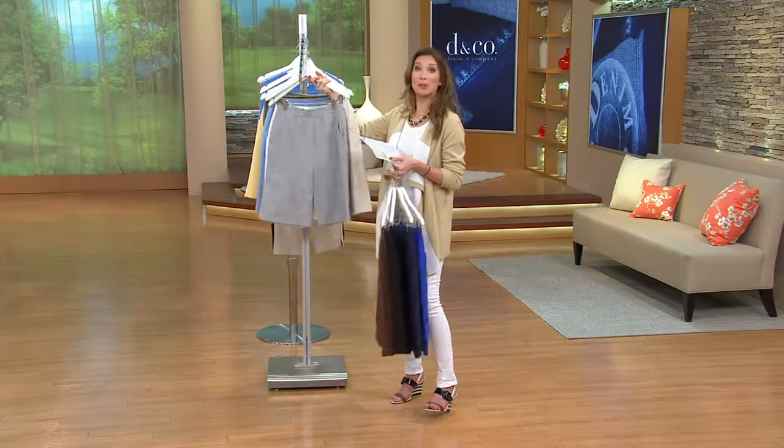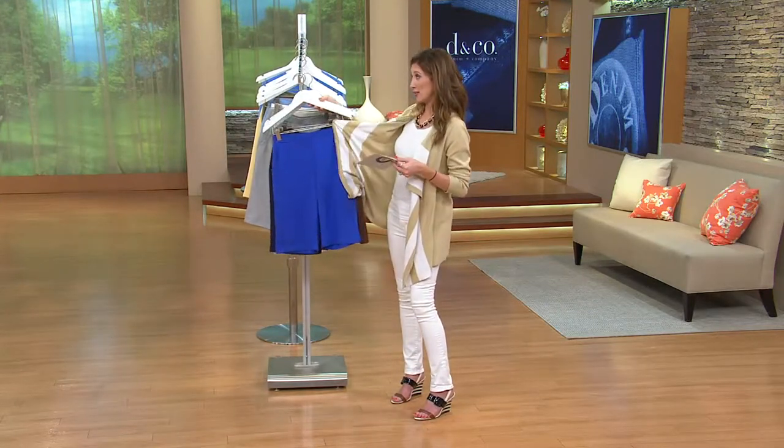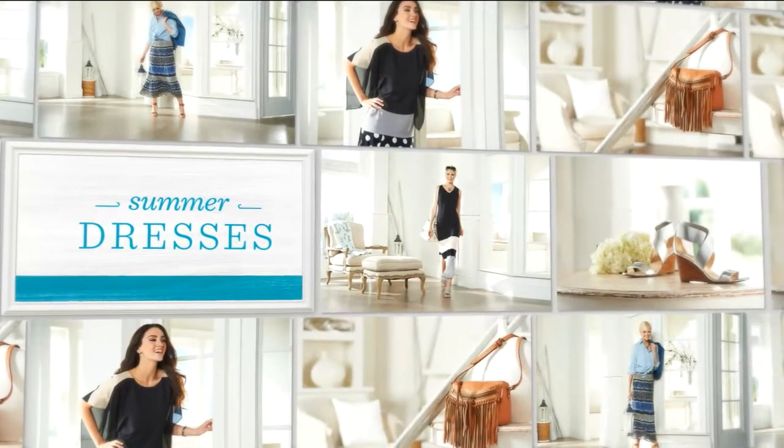All righty. So next up is a must-have. Already 150 of you have already dialed in for this next item. This is going to be the only dress of the show, and it's going to be a good one.